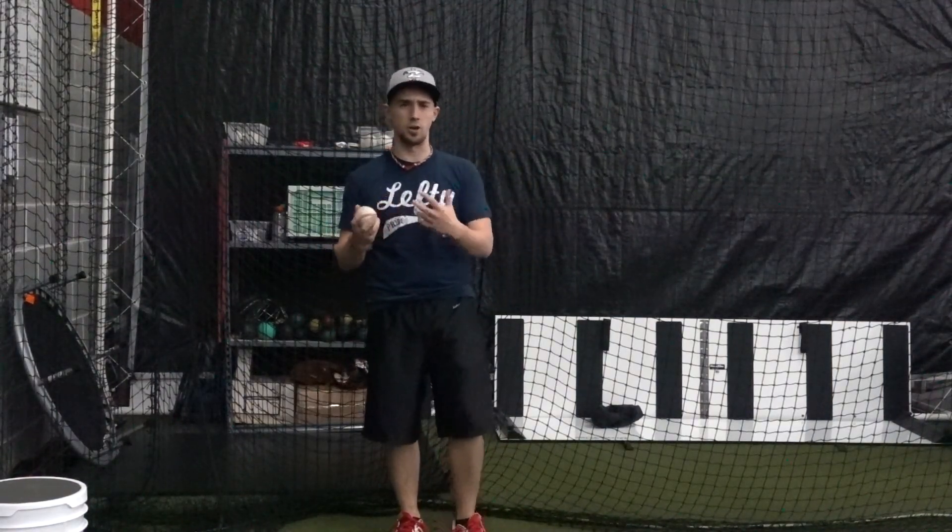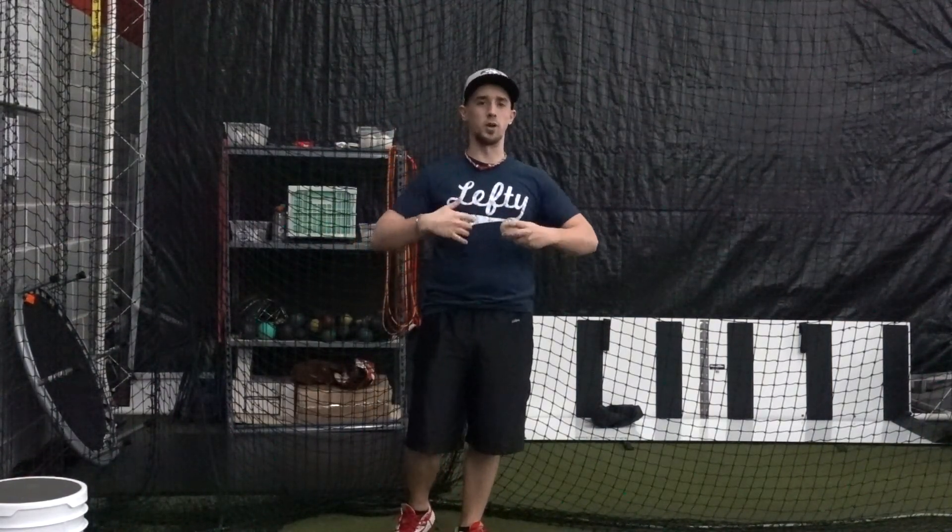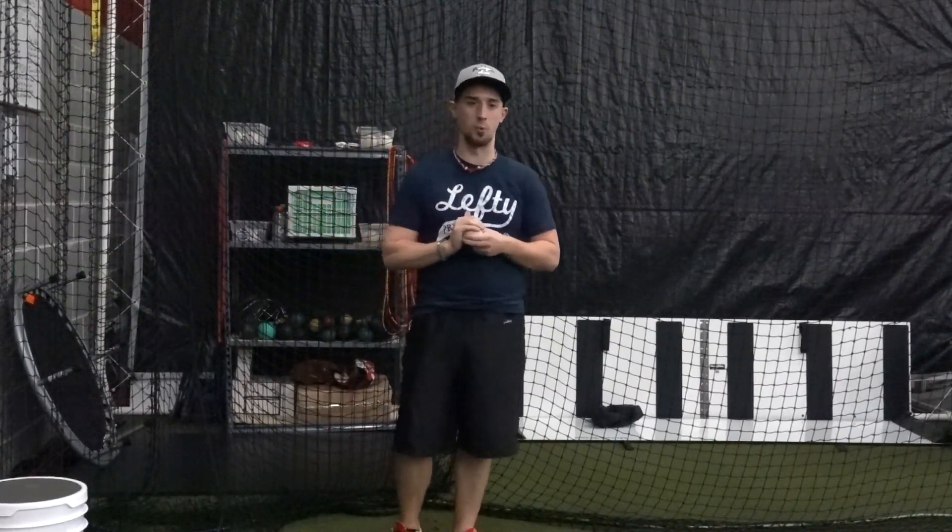All right, everybody. I wanted to talk today about what it really takes to prepare a pitcher, especially a starting pitcher, as the high school season starts to warm up here and we start to get going in Maryland, and I'm sure as it works farther up north.